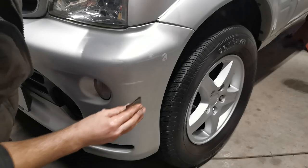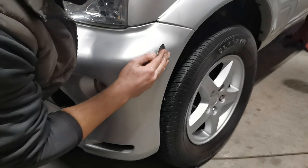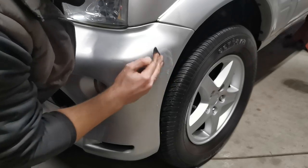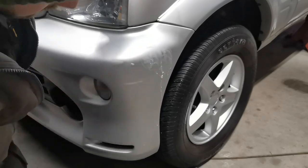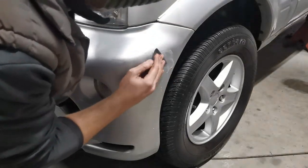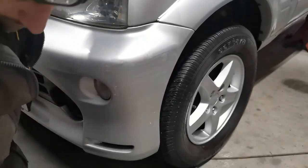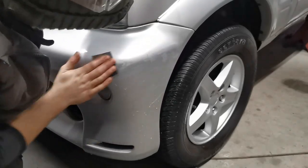First I'll flat the area using some wet and dry sandpaper. In this case, I'm using two stages — first of all 600 grit, followed by 1200 grit. By keeping the sandpaper wet, I prevent it from clogging up and becoming ineffective. I do this by both spraying the area with soapy water and also by regularly rinsing the sandpaper in a bucket of water.